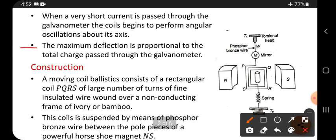The maximum deflection is directly proportional to the total charge passed through the galvanometer. Maximum deflection occurs when the coil twists — this end comes this side and that end goes that side. Maximum deflection will occur when charge passes through the galvanometer.